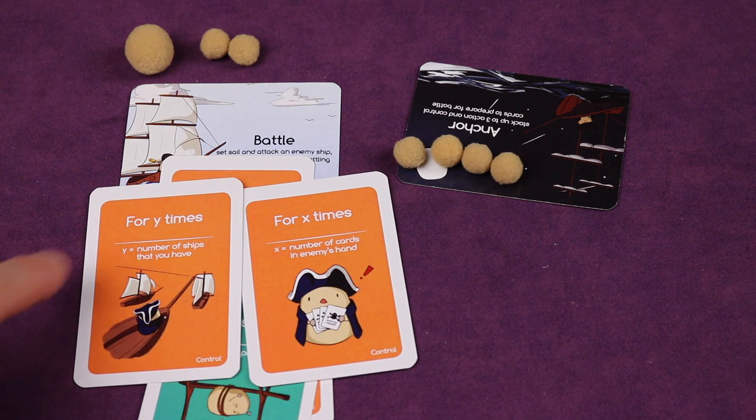There are other for loops with different variables. 'For y times' — where y is the number of ships you have — loops that many times. 'For x times' — where x is the number of cards in the enemy's hand — does a for loop that many times. You can mix and match these different controls.